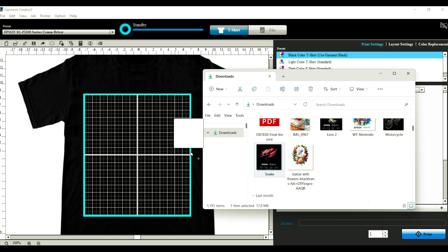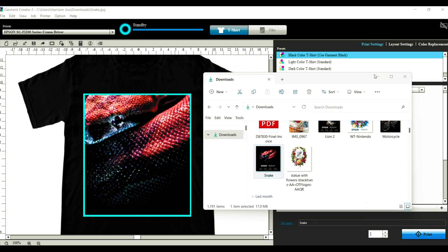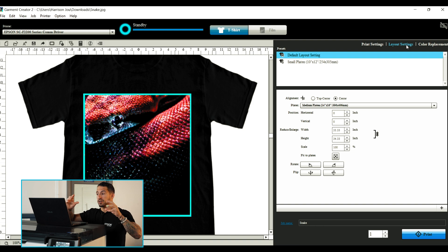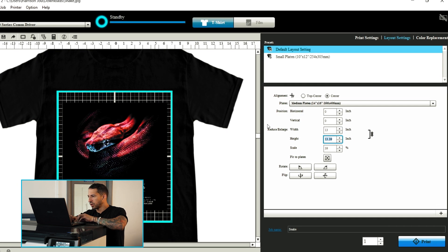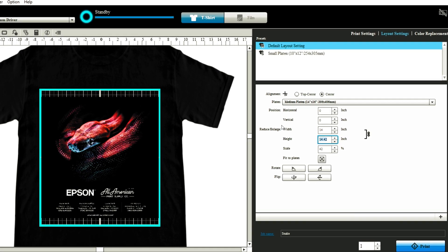Now let's take a look into the Garment Creator 2 included free RIP software for the F2270 and go over how we print a shirt direct-to-garment style. First thing I'm going to do is grab my artwork and simply drag and drop it into our workspace area. You may notice the graphic is a little oversized, which is good. It's always preferable to shrink images down versus blowing them up to fit our dimensions. This will ensure that we maintain all of our resolution and avoid any pixelation. Let's bump this to about 13 wide — actually, let's go 14. There we go, a nice full-size print.